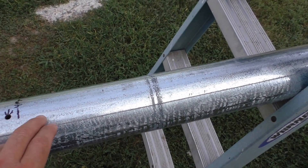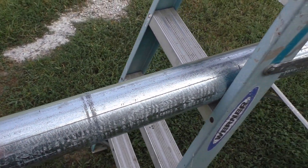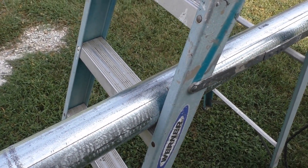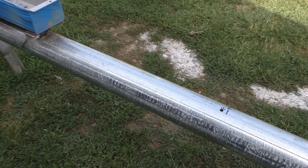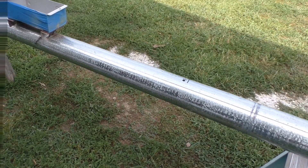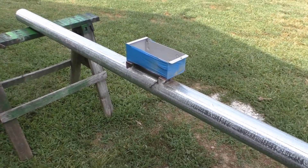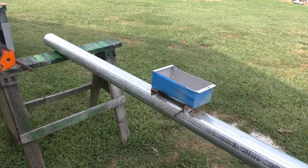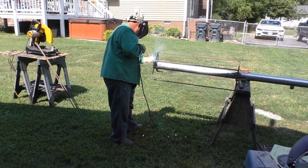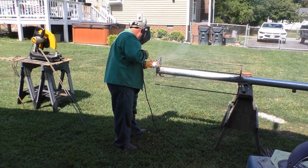Now we're getting ready to weld rebar to everything here. We'll be back shortly — I'm gonna get the rebar and everything welded up on there. All right, we are welding up the rebar for the support.